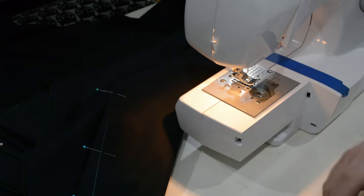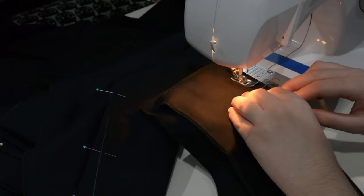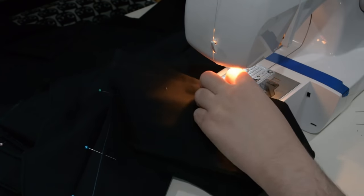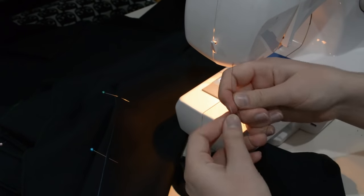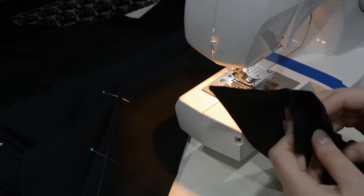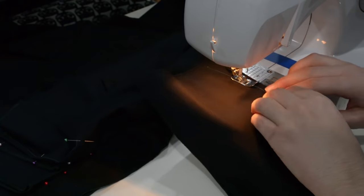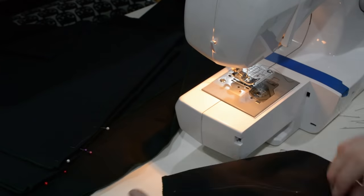Now it's time to sew a bunch of darts. I start at the large end of the dart, sew along the indication line, then sew off the edge. I tie the threads together and trim them. This is just how I learned to do darts — one of the methods I was taught, and I've preferred it ever since. I just repeat that process about ten more times for all the darts on this project.